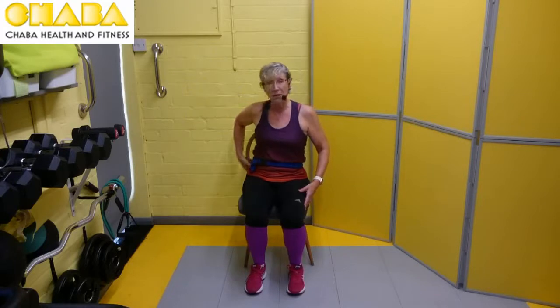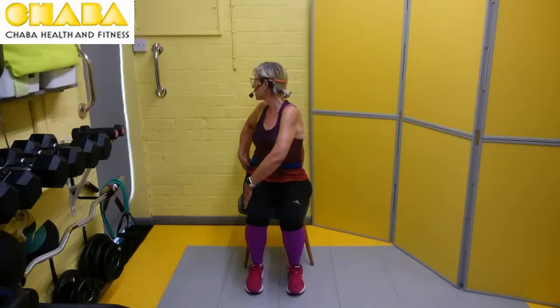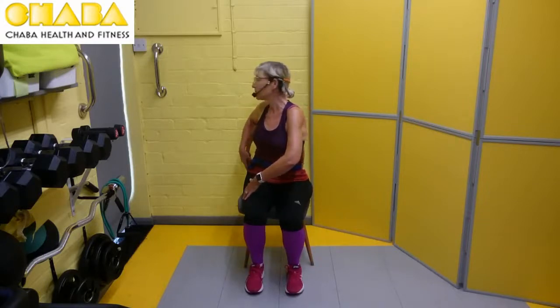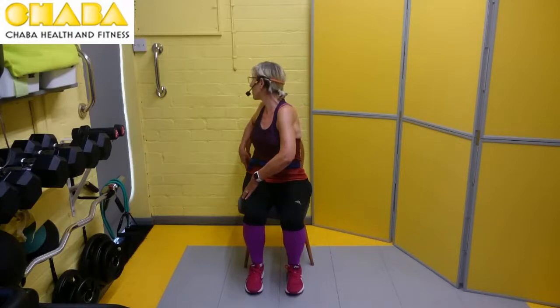Now hold on to the back of the chair. Take your hand and place it over your thigh. We're going to lift up tall and we're twisting the whole rib cage now. Try and sit square with the legs and pull yourself around — it's a bigger twist than what we did first. Join with me. Hold on to the back of the chair, hand on thigh, lift tall, breathe out on that twist — one, two, three, breathing in on the return, breathing out — four.